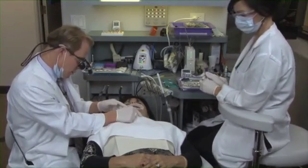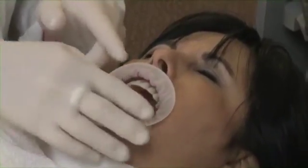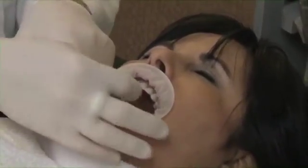Bite down, open, bite down, open. You can see how easy it is for her to open and close, and so we have complete access as we do our equilibration.